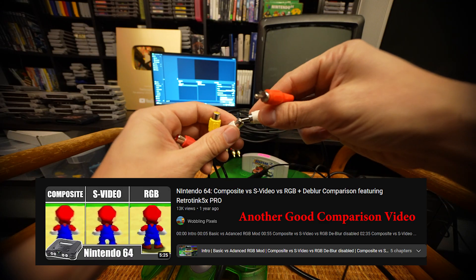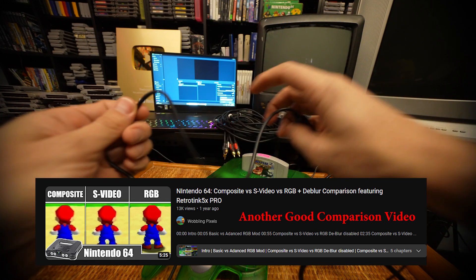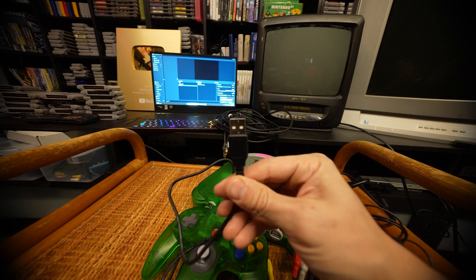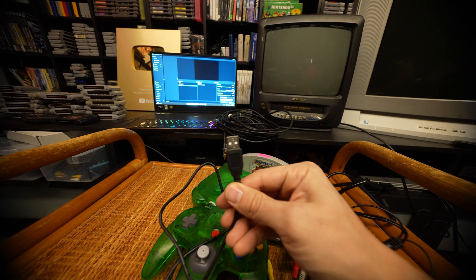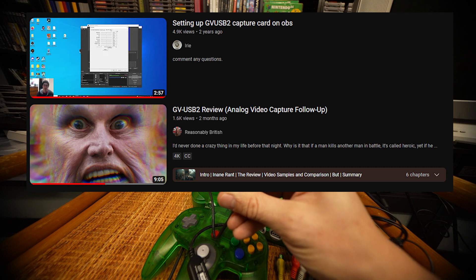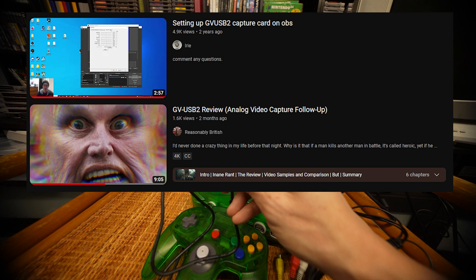Then we hook up our audio and plug it into our USB on our computer after downloading the software using a registration code, which is a little bit weird. There are a couple of channels out there with a good guide to that, which I'll link in the description below.